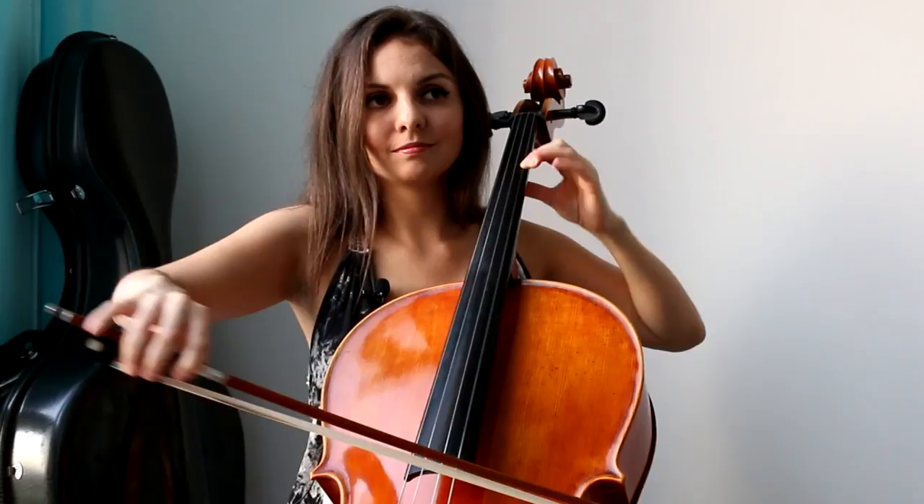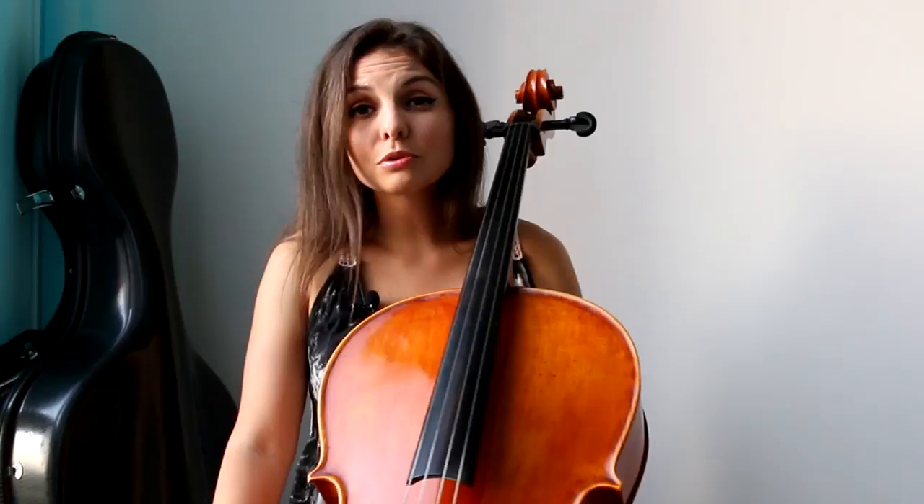Or you can stay in this particular octave, lower in first position, for those of you who are still at beginner level. So here you go — that is for you guys: 'Can't Help Falling in Love' by Elvis Presley.